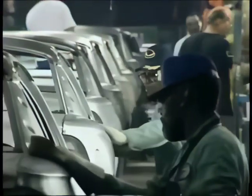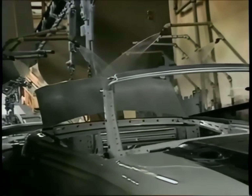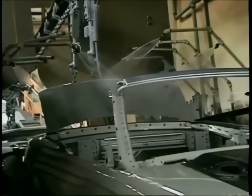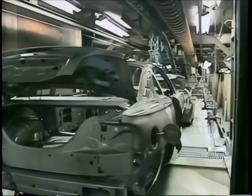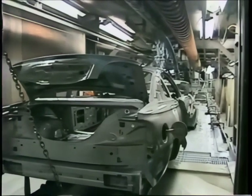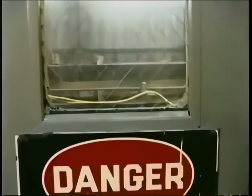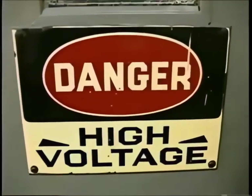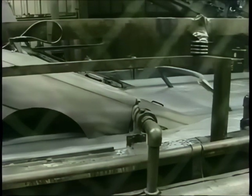First some prep work is done, then they're ready for what they call the E-coat. It's put on electrostatically, which means the paint is literally attracted to the metal like a magnet — so this is a dangerous area. It protects the metal against rust and corrosion.